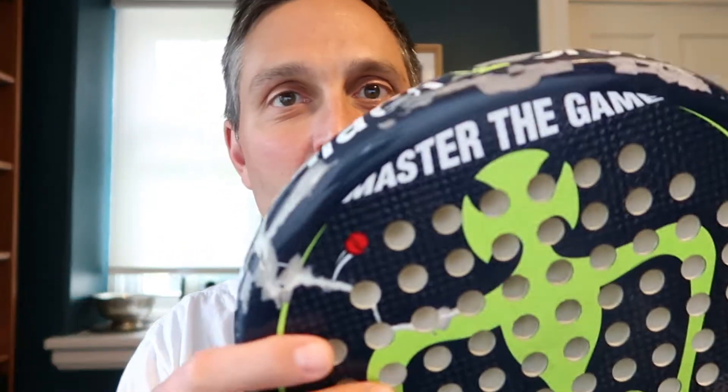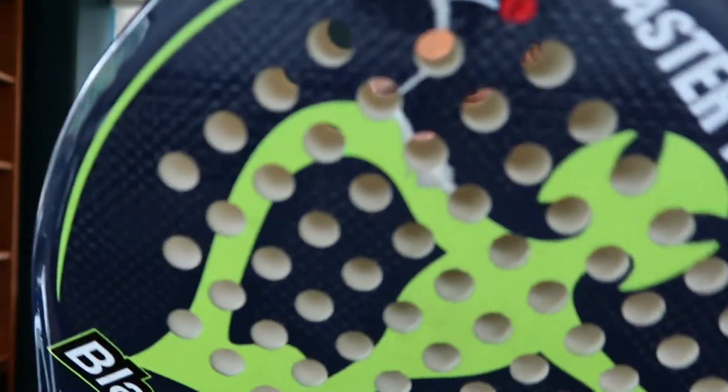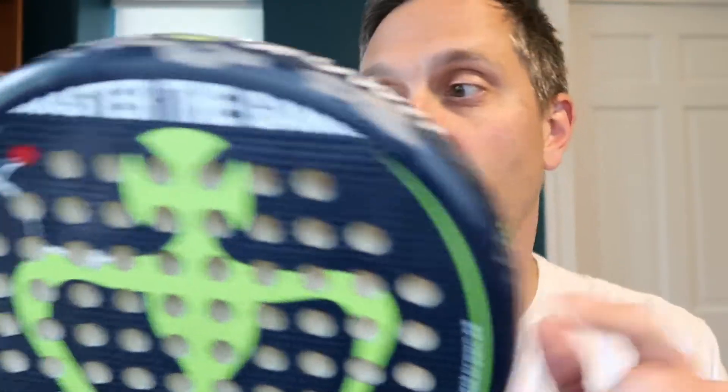I think I've had this for like a year and a half. I think I bought it in November 2020. This is called the Black Crown Wolf. I'm going to do a separate video review of this, so subscribe to the channel if you want to get that review.